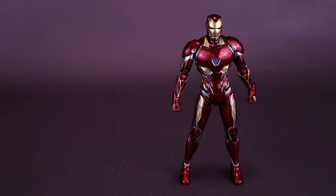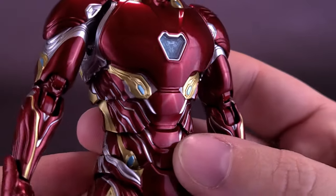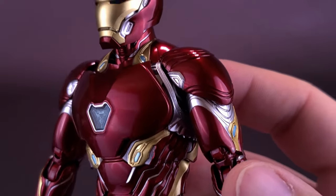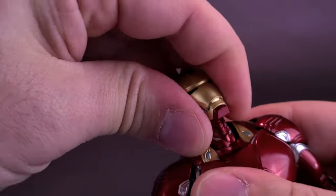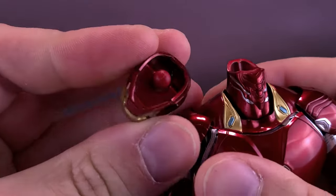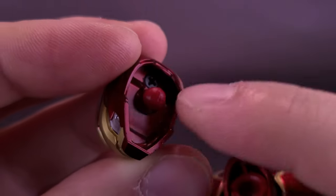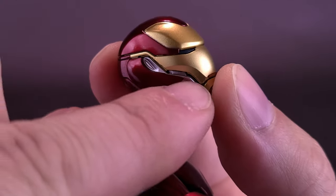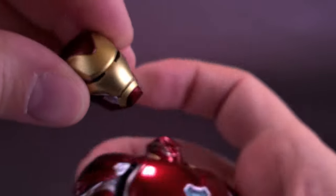With the Mark 50 it's slightly different. You don't need to rip him in half — thank goodness, given the great looking sculpt. You actually have to remove the head completely from the neck, and there's a screw battery compartment right there. You have to unscrew this to take the whole top part off. Basically, you take the entire head off and the battery compartment is located inside of that.